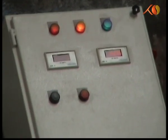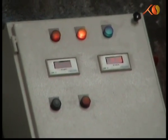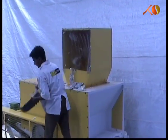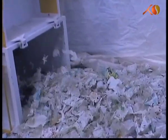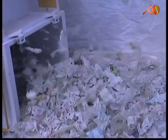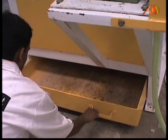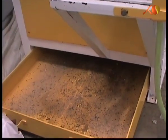The dust remover machine mechanically cuts and cleans the soiled film waste. The dust and solid waste particles get separated to a tray attached at the bottom of the machine, and the clean film pieces are obtained through a separate outlet.